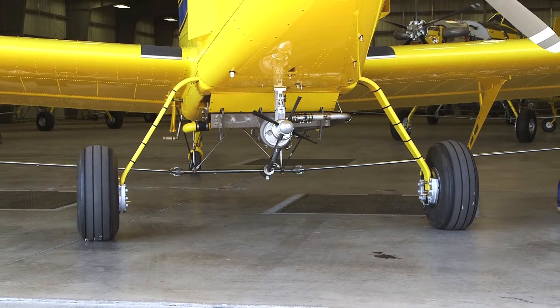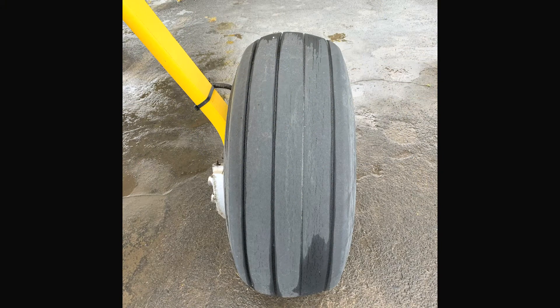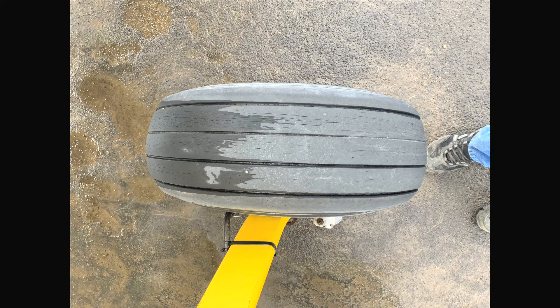The need for main wheel alignment is indicated by a number of subjective observations. The first probable sign of the need for alignment is excessive tire wear or feathering of the tread beads. Dog tracking, or the tendency of the airplane to crab during taxi and roll out after landing, is another sign of misalignment.